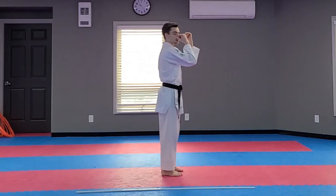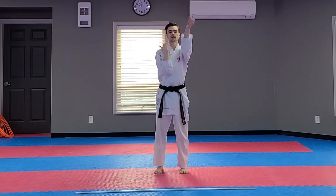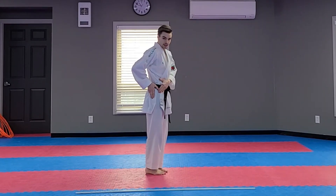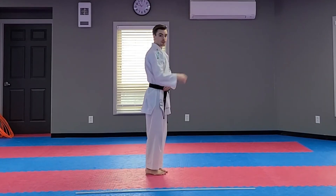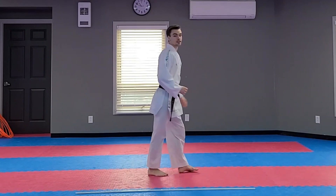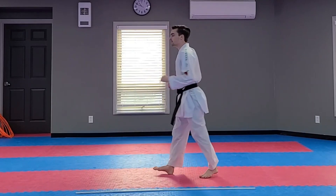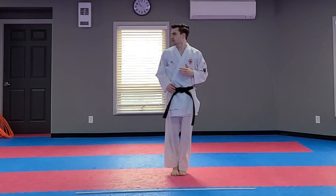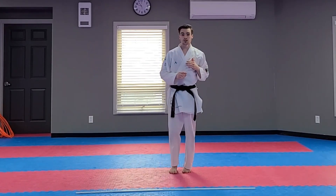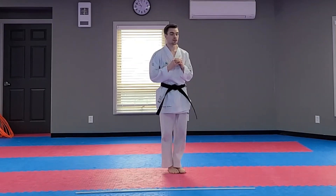Now we are going to open our elbows — back and forth, just like this. Good, nice job. Next, we're going to warm up our legs. We're going to swing our legs straight up in the air like me. Everybody: one, two, three. Good. Other leg: one, two, three. Good. Now up to the side: one, two, three. Good. Other leg: one, two, three. Good.